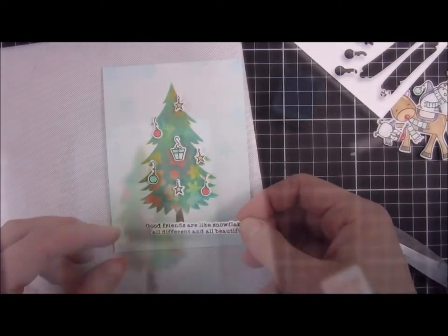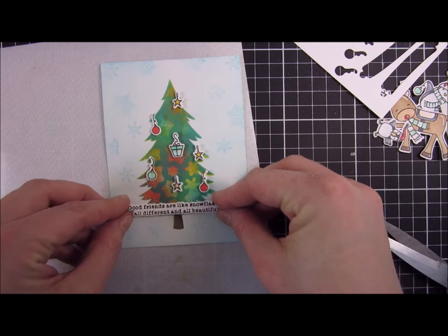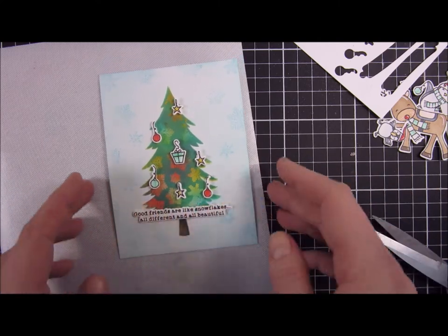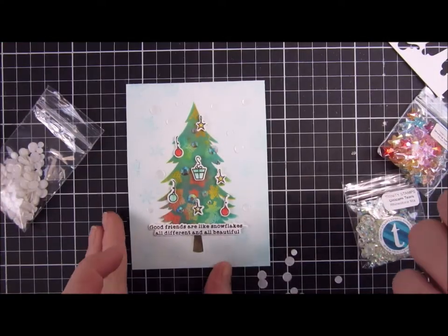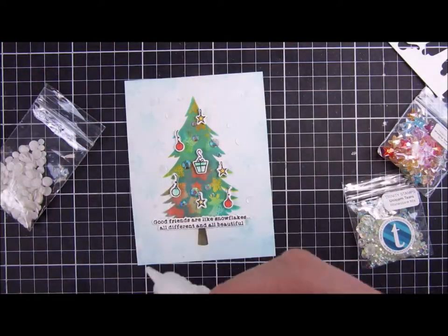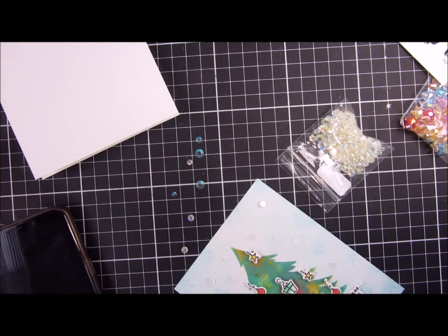For the sentiment I'm using one that says 'Good friends are like snowflakes — all different and all beautiful.' I really like that this stamp set also comes with a coordinating die for this sentiment so you can pop that up. Then I'm going a little crazy with all the embellishments — I will leave links down below because I used a lot of them.